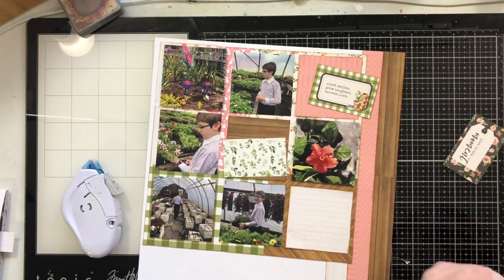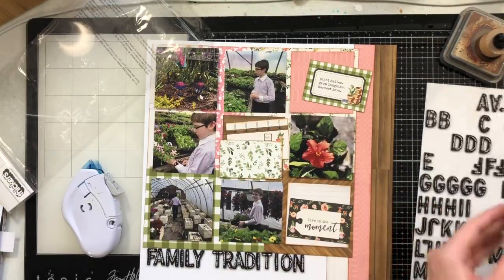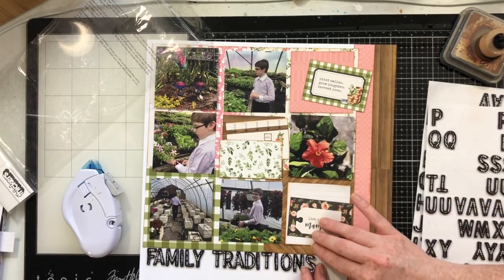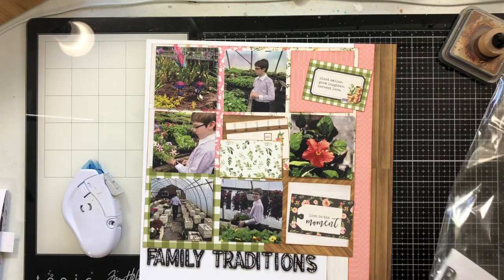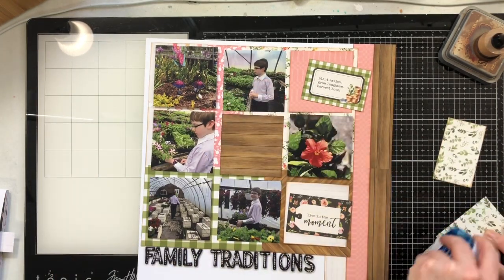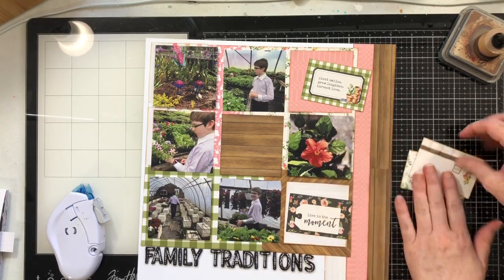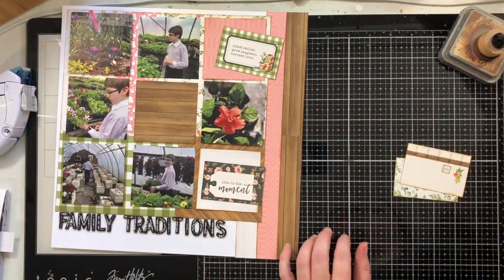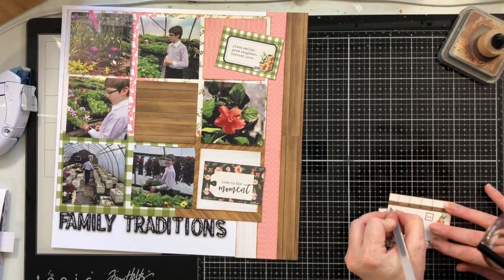Next I'm going to ink up those three cut-apart sheets and get them situated where I'd like them. I'm going to add my title using Thickers from my stash — I think they might be from a snow and cocoa or crepe paper snow-type line. I used them to spell out 'Family Traditions,' placed right where it appears on the sketch.